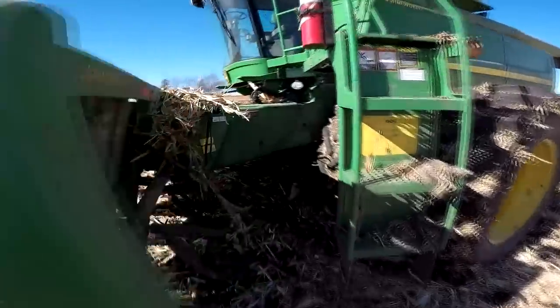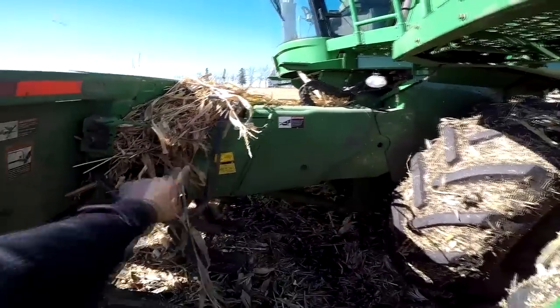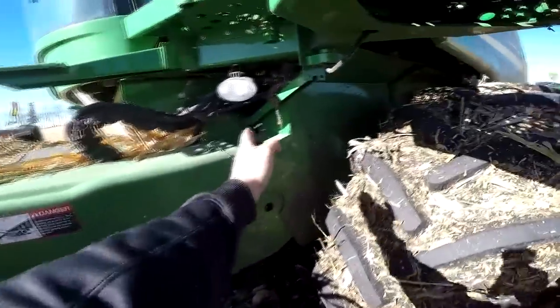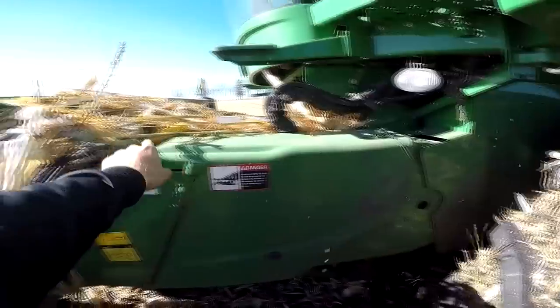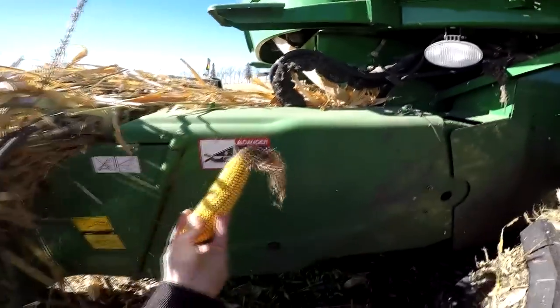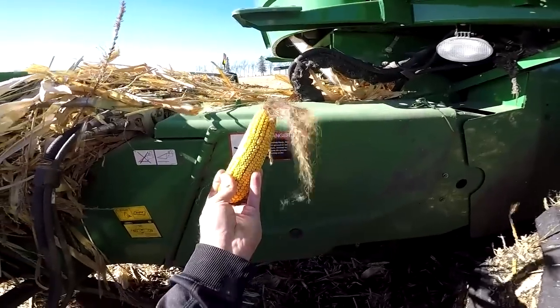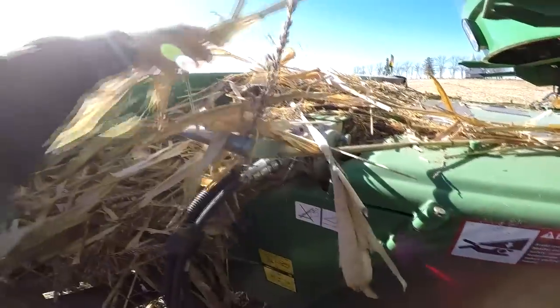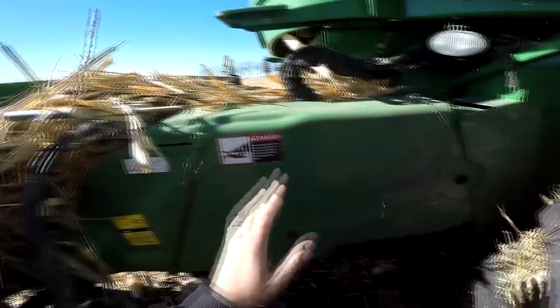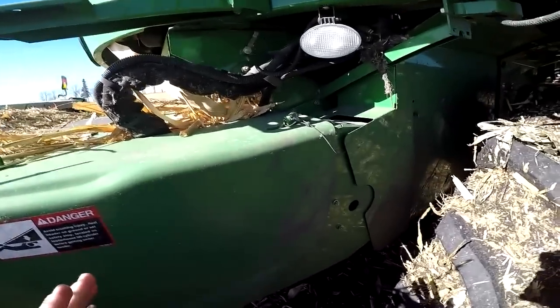So back here, this is what we call the feeder house. It's this area right behind the header to right underneath where we sit — this is where it pulls the corn in, the cobs in. You want all the cobs to go in and as little of the trashy stuff as possible, so you want fewer leaves and trash inside there. But you can't prevent it all from getting in.